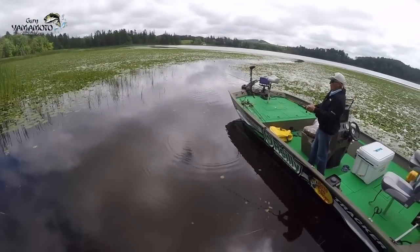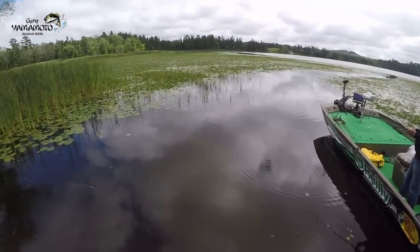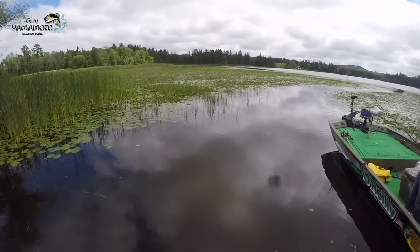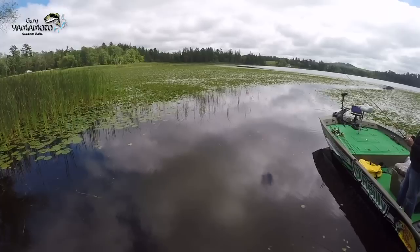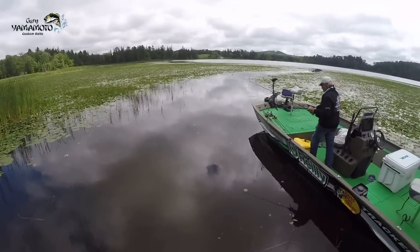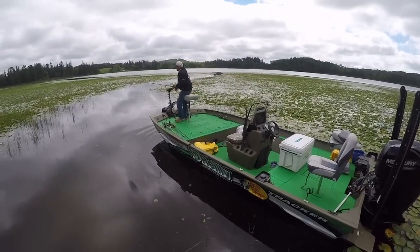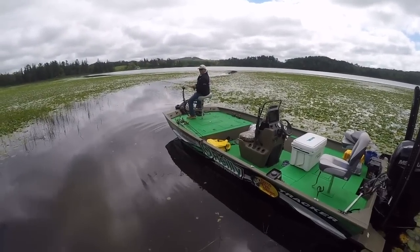I've got a heavy line. I'm just going to throw it back in these pads and just kind of walk it out and see what happens. I've got my trolley motor down. I'm just going to take a few passes and circle this whole lake.